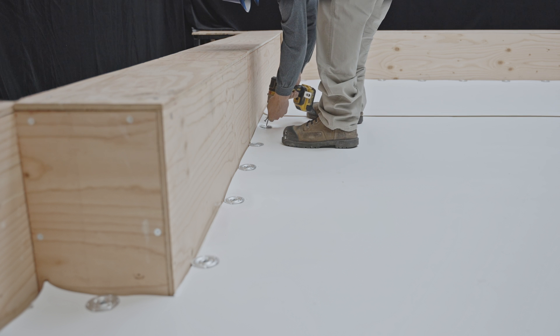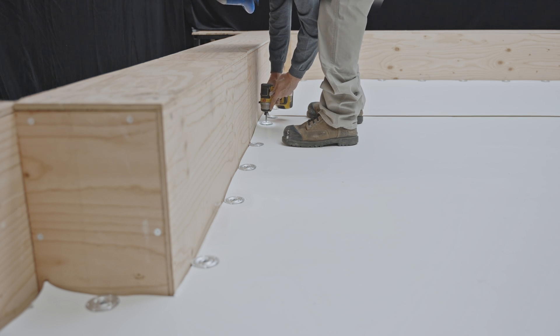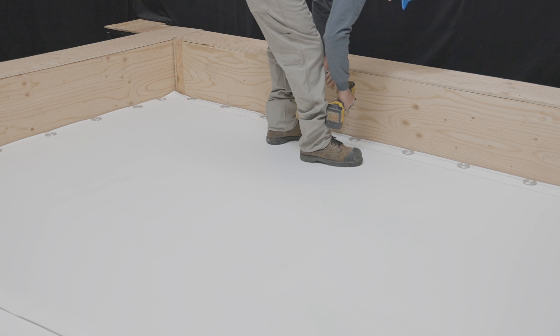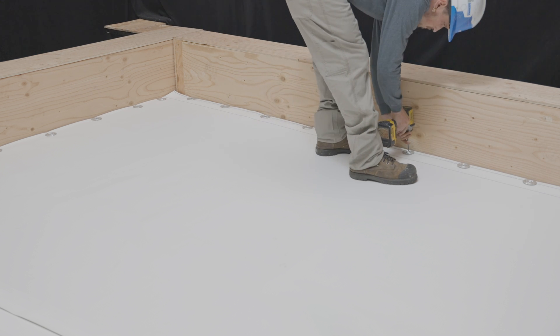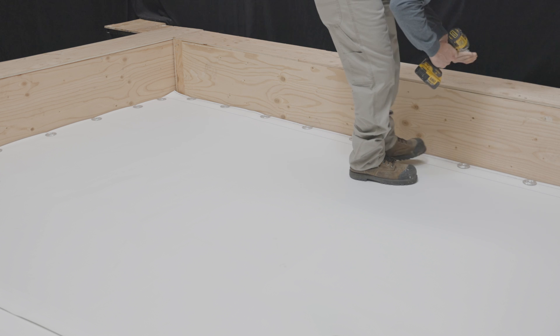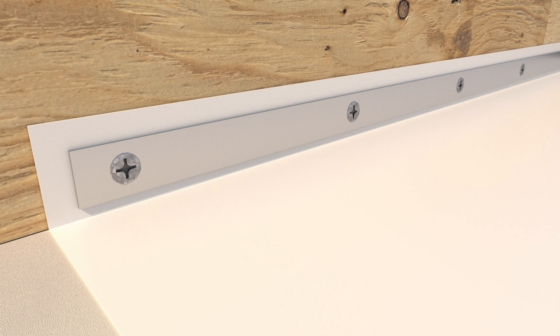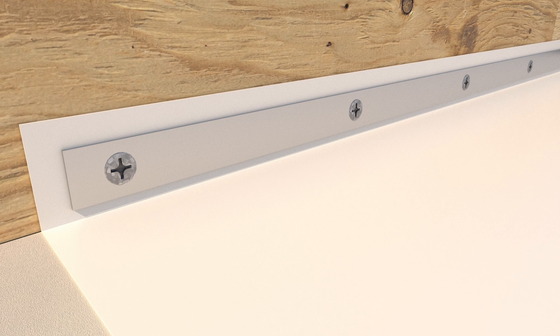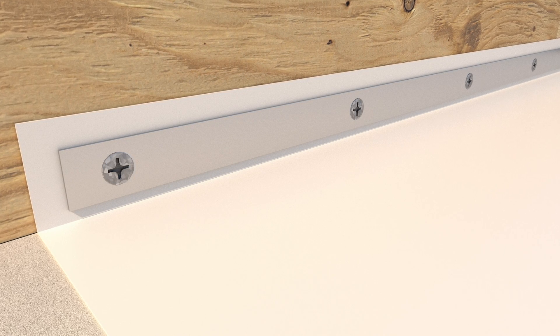Fasteners might be required at the base of parapets or upstands. Depending on jobsite conditions, fasteners can be installed horizontally on the field surface as shown in the video. They can also be installed vertically at the base of the parapet using a metal fastening bar, as shown in the illustration.